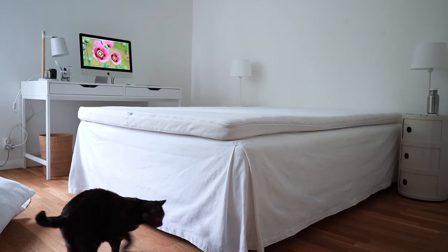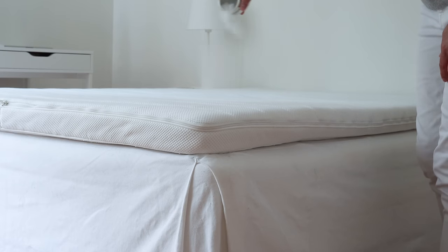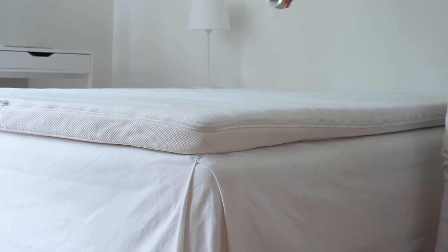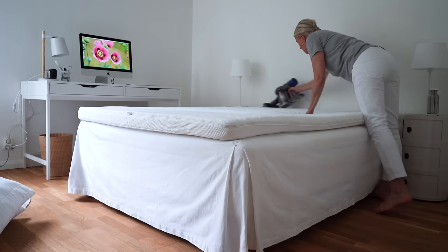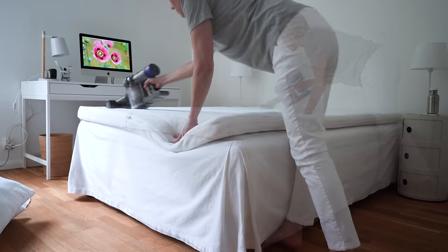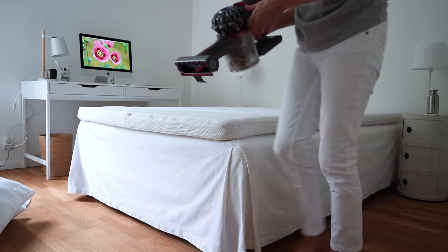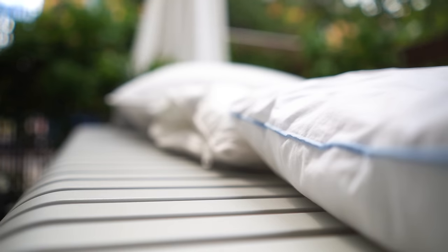Before making the bed to show you the different parts, I'm taking the opportunity to freshen things up. My mattress topper isn't washable, so once in a while I sprinkle bicarbonate over it, let it sit for at least 20 minutes, and then vacuum it up. While I do that, my bedding is airing out outside, and after the bicarbonate treatment I also air the mattress topper by taking it off the bed and laying it over an armchair by the open window while the rest is being washed.